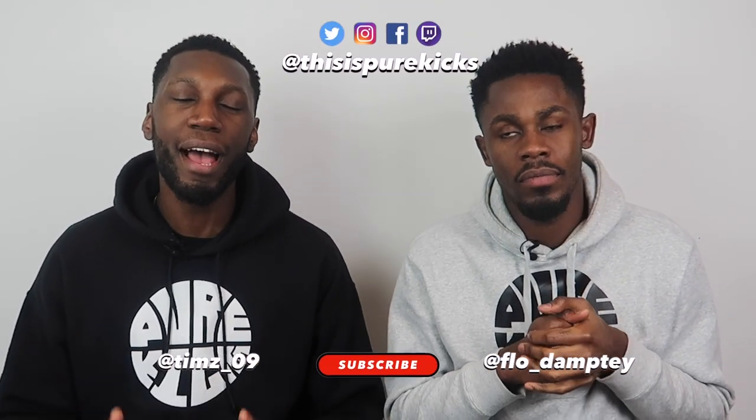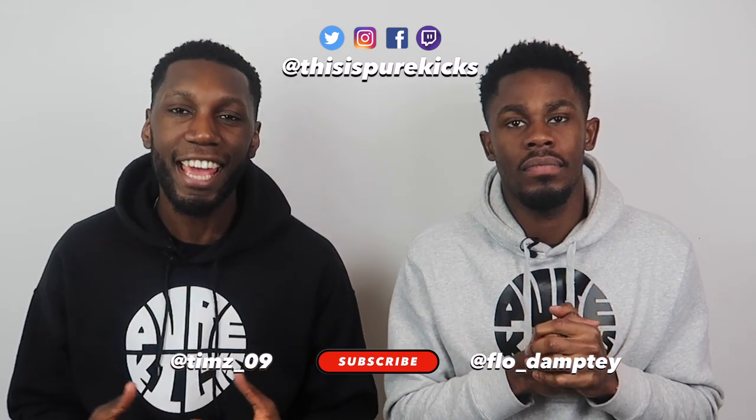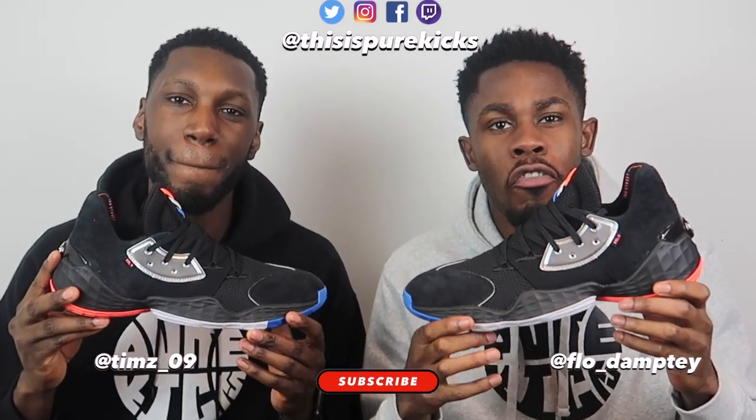Yo, what is up YouTube! This is Pure Kicks, back again with another performance review. For those who have not read the title just yet, today we're taking a look at the Adidas Harden Volume Fours. Let's get it!